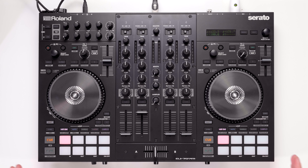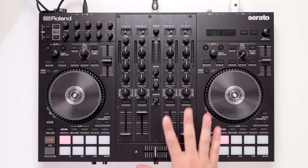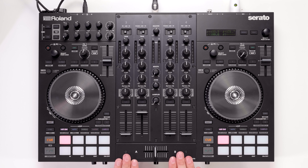The Roland DJ 707M is the first controller directly aimed at the mobile market. Working with mobile DJs from around the world, with their input and influence on the final design of this controller, has Roland finally created the ultimate all-in-one solution for mobile DJs? Let's find out.